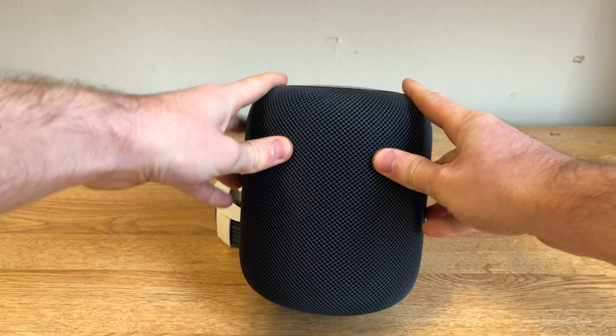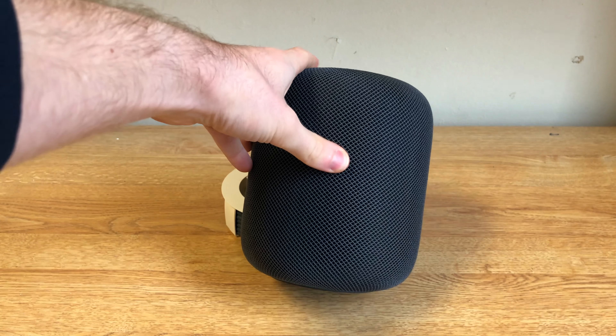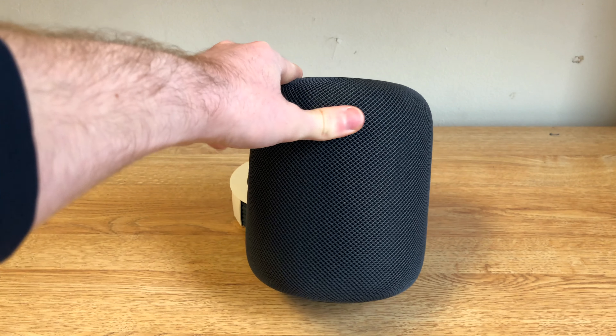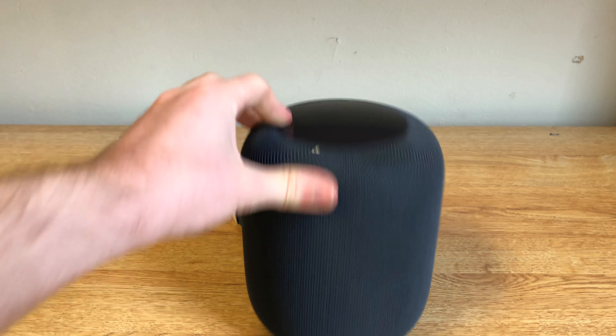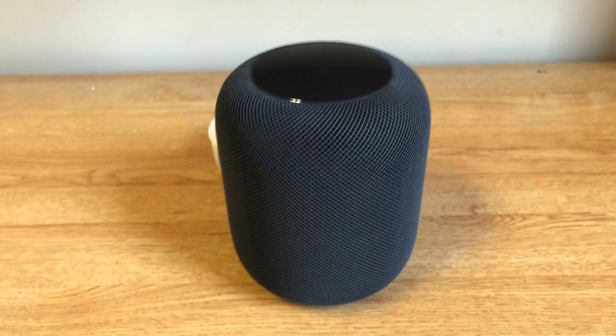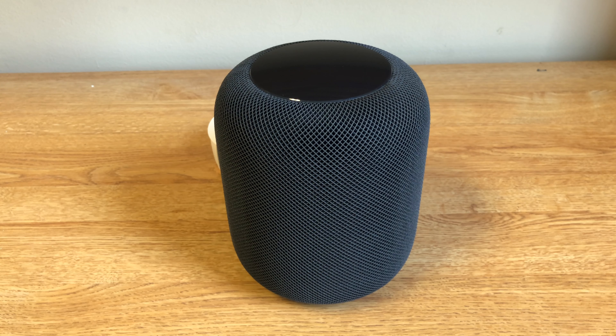Overall, this seems like a very typical Apple product — minimalist design, but very high quality. I'll be testing the audio quality, which is HomePod's standout feature, so look for other videos on audio quality and features of HomePod. Thanks for watching.